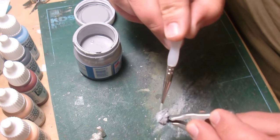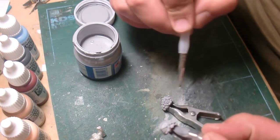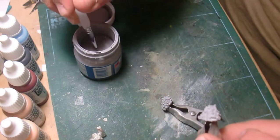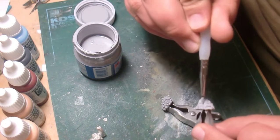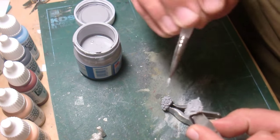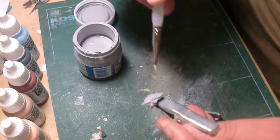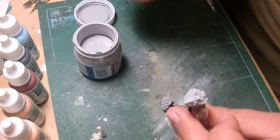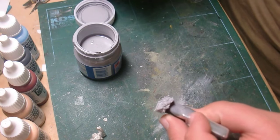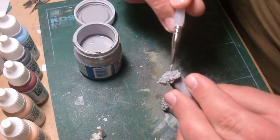I can already see some places I didn't see before that need to be cleaned up — a little bit on this one, not as much by comparison. So far I'm still keeping my chainmail detail, which is what I really want because I want to paint that up — it's going to be really fun. It looks really good.